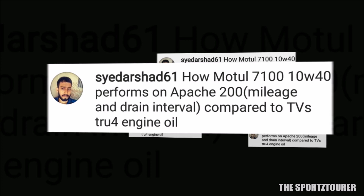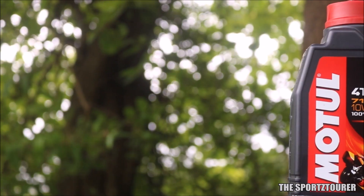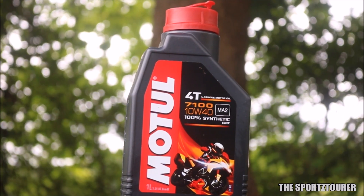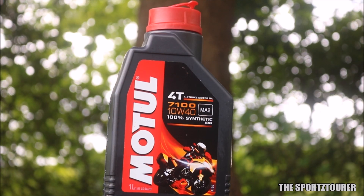We have a question on engine oils where Arshad wants to know how Motul 7100 10w40 performs on RTR200. I have made a dedicated video on this — you can find the link in the description. I had used the 7100 for my Pune Indoor Ujjan ride and it performed very well when compared to the stock engine oil.